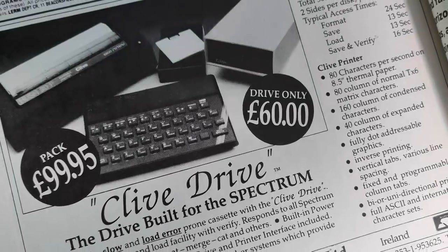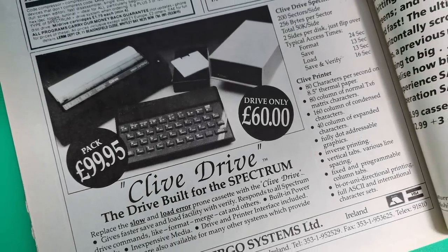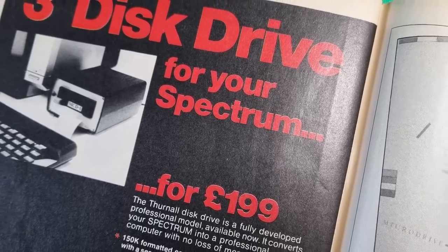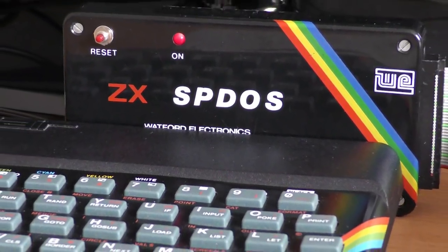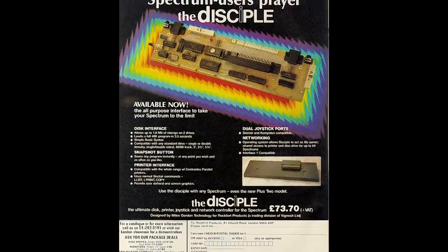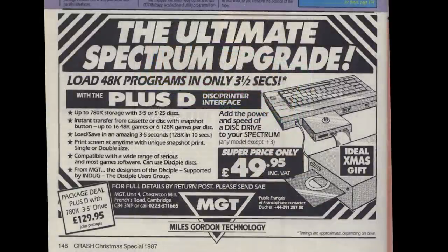Disk systems for the Spectrum were quite abundant, surprisingly, but their price, along with the absence of a standard for disk storage on the Spectrum, made them a hefty purchase and one that would ultimately fail due to lack of software support. Products on offer included the Clive Drive, the Swift Disk, the Thurnell disk system, the Watford SBDOS, the Disciple, and the Plus D.